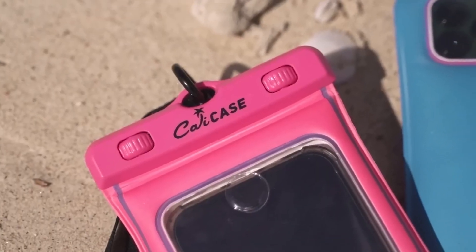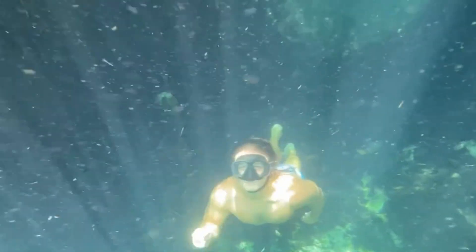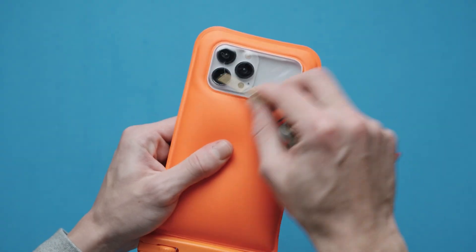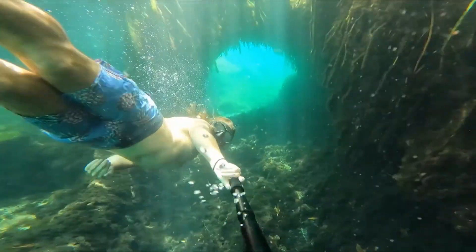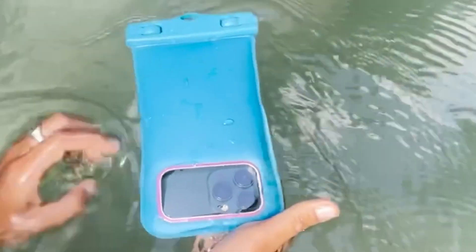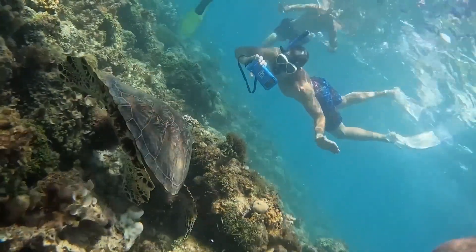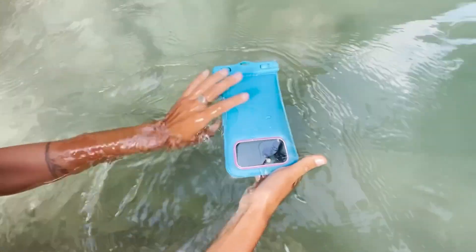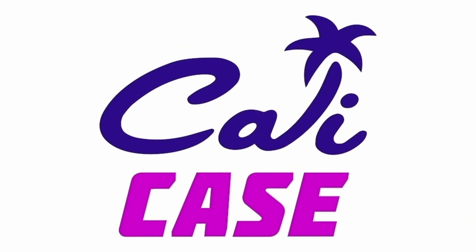I'd also like to thank the sponsor of this video, Cali Case. It's the must-have accessory for vacation or traveling anytime you go near water. It's not just a waterproof case — it floats so you don't lose your phone. You can concentrate on actually enjoying your holiday, your journey, your adventure, rather than worrying about your phone sinking to the bottom of whatever lake or river you're visiting. You can still use your camera while it's inside the case, so you can still take great photos and video while underwater. Use the coupon code Gary Explains to get 15% off — check out the link in the description below.